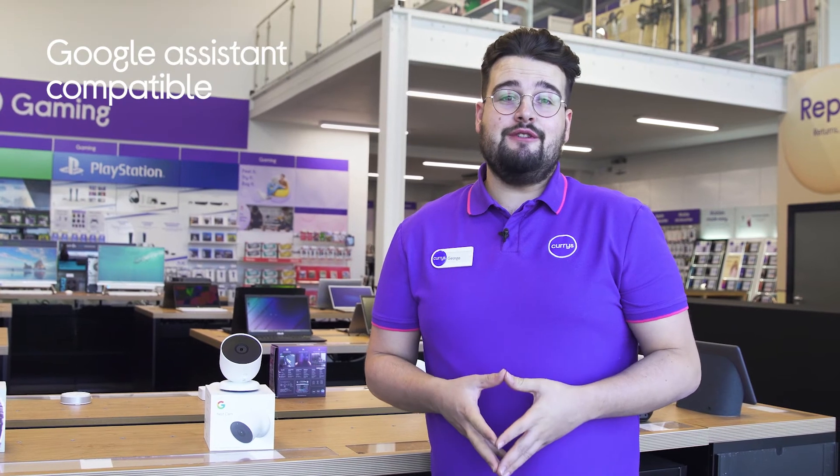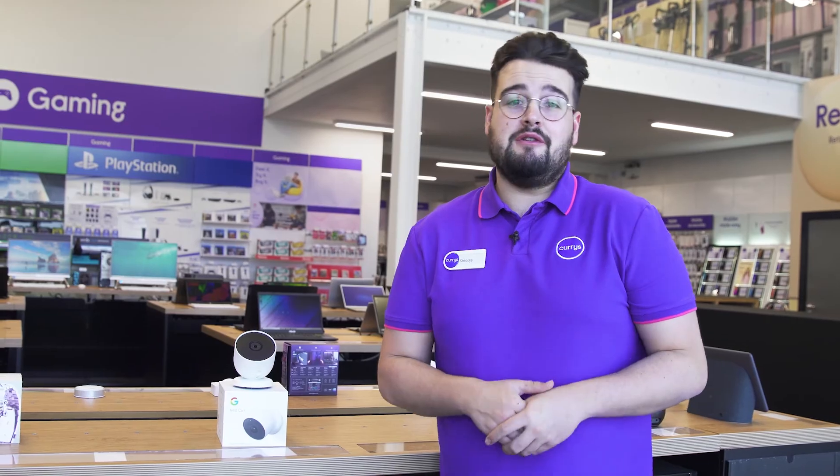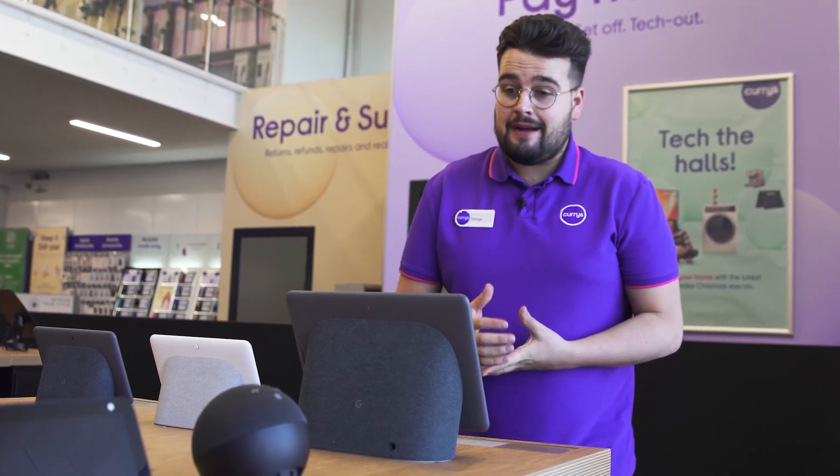It can also be used with your smart Google Home appliances, so you can call upon Google to view your live footage from a Chromecast enabled TV or smart display at any time.